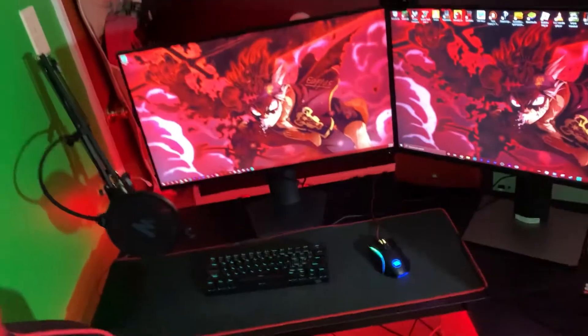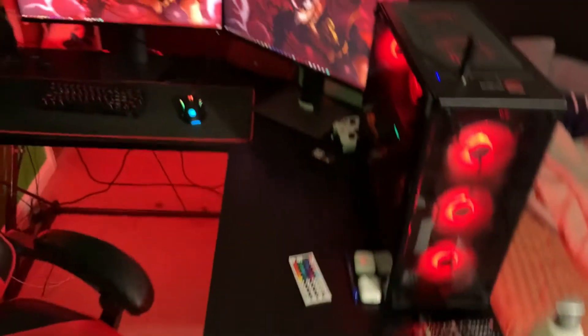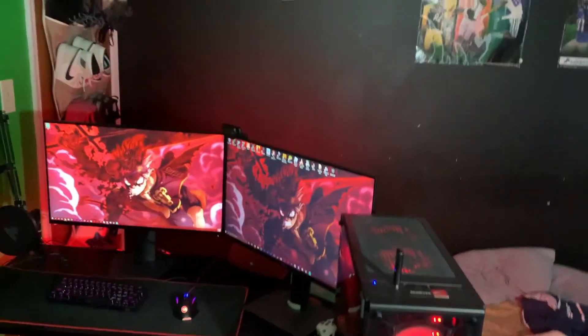Don't mind stuff on my bed — you gotta do what you gotta do. That cord you see is my ethernet cable. Can't be lagging on stream, so I'm wired in. But yeah, that's the setup — don't mind the room.